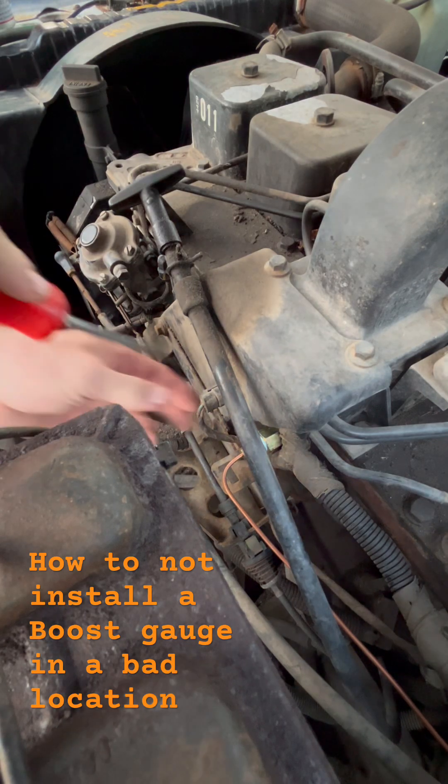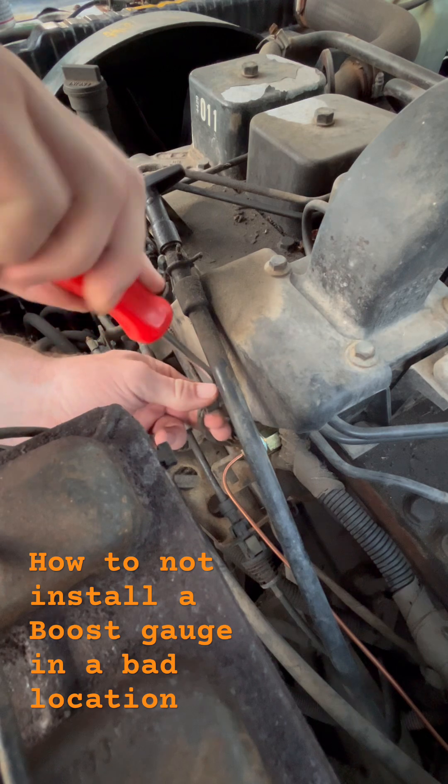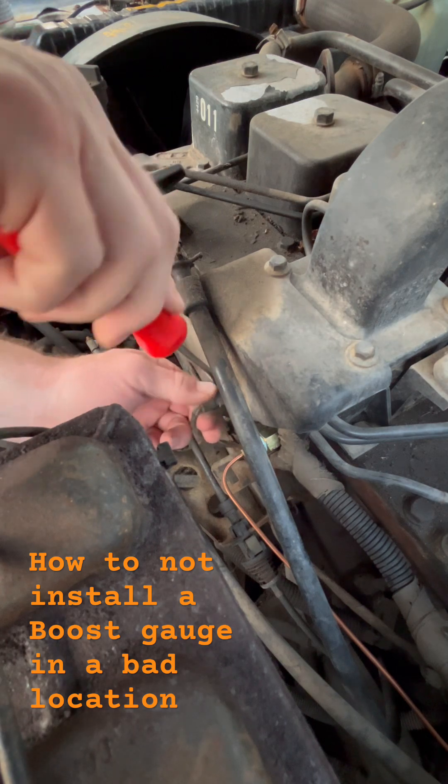All right, so we're going to try to take this connector off of here without breaking too much. Wiggle, wiggle. There we go.